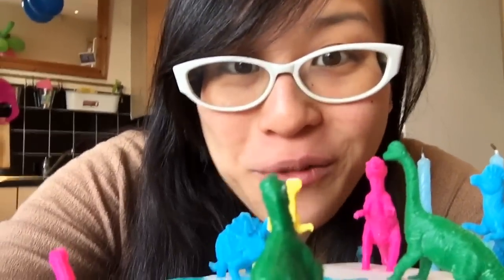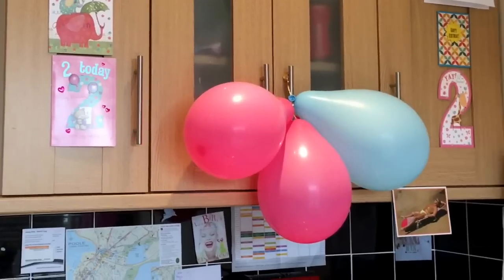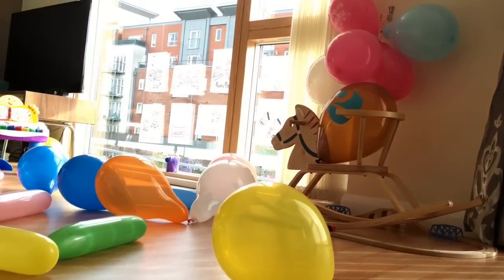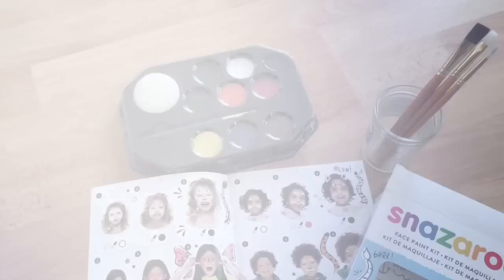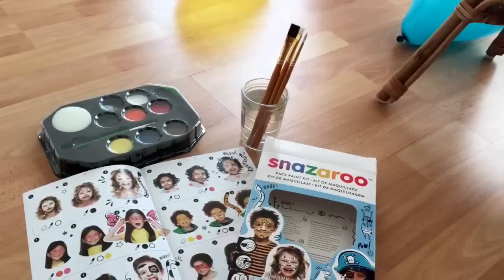Each of the kids can take one home. For great decoration, all you need is balloons - lots of them. They're colourful and cheap. Blow them up two days in advance and save yourself time on the day. We thought face painting would be fun, but just make sure you buy extra brushes because most packs only come with one brush.